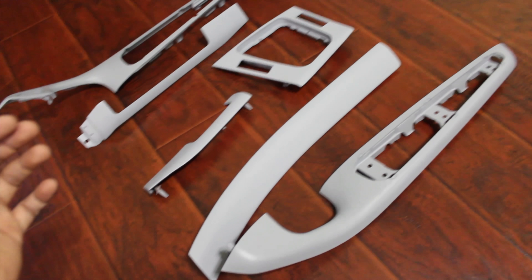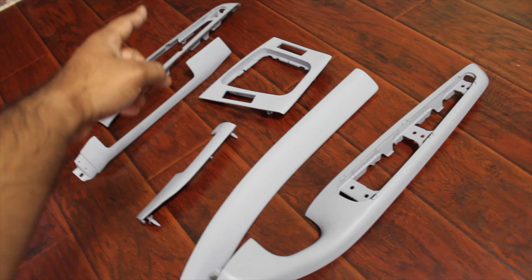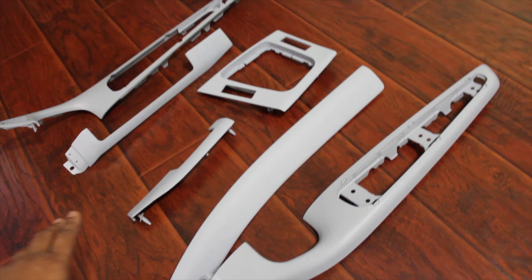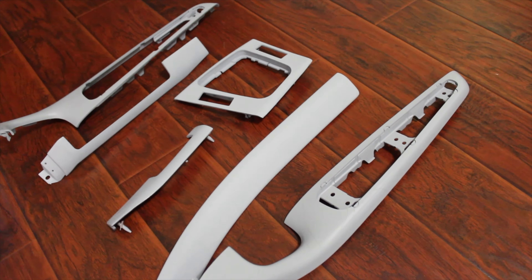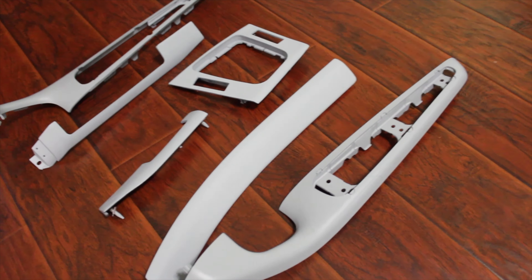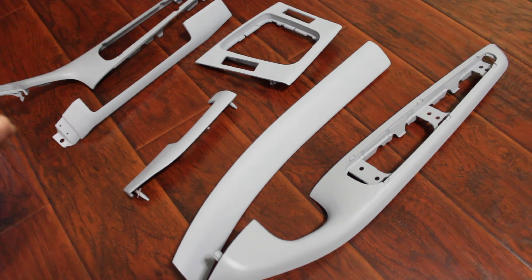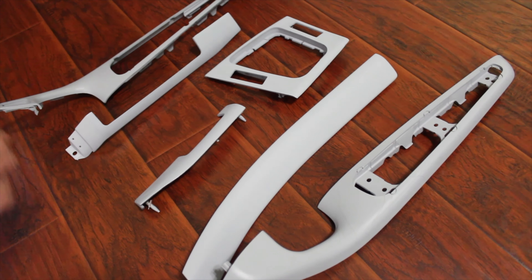To give you a quick update on the process: we sanded everything down with 600 grit sandpaper, then put five coats of primer on all of them. After that, I let it dry and sanded it down again with 2000 grit to make it fine and smooth. Then tonight I'm going to try to wrap it so I can save a little extra money and make it look better.